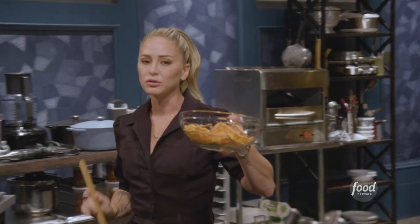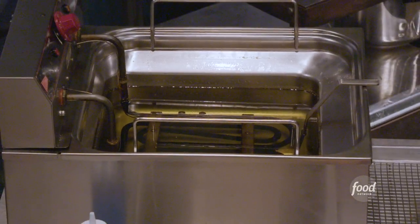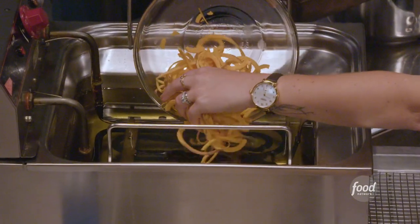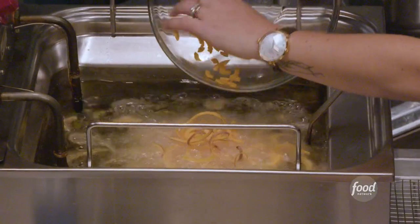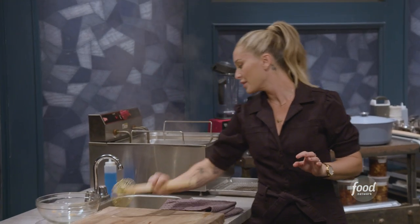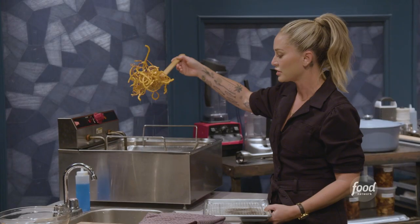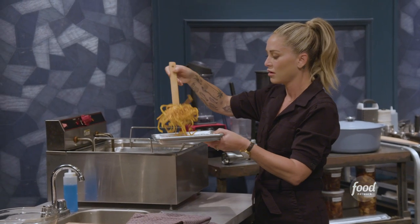I'm gonna take this bowl straight over to my fryer. I've got this spider here and I'm just gonna dump these straight into that oil that's 325 degrees. This should only take a few minutes and you wanna not walk away. You wanna pay attention and move them around so they don't stick together. Once you start to see that sort of golden brown color, you can just scoop them straight out of the oil onto your tray.